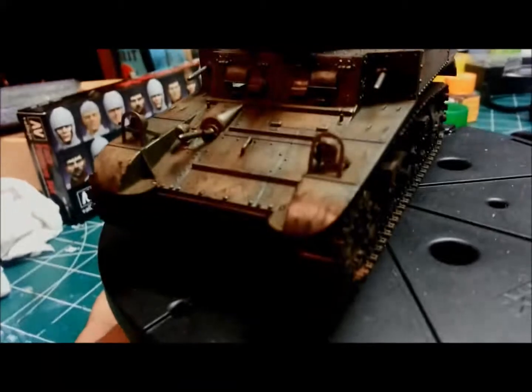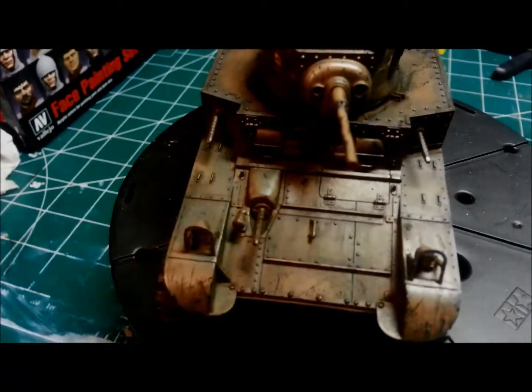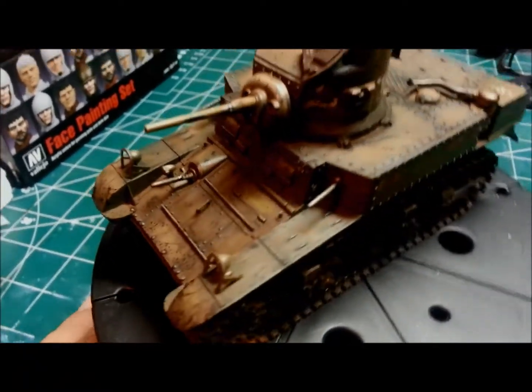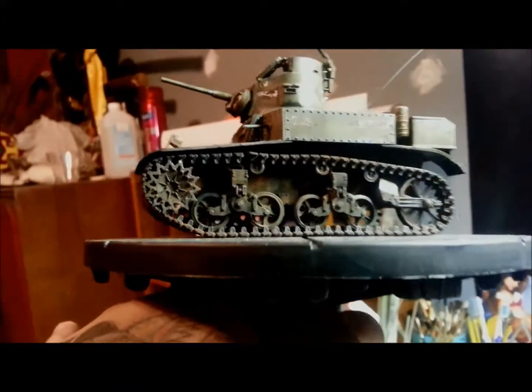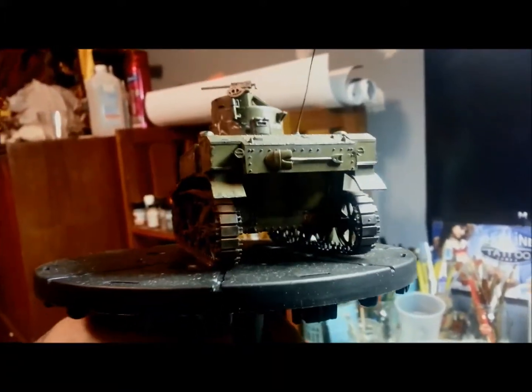I weathered her up using oils — burnt sienna and lamp black. As you can see, I weathered up the markings, rusted her up a little bit underneath, got it in the back some, not a lot, but a little towards the bottom.